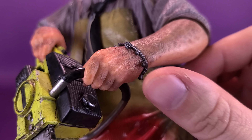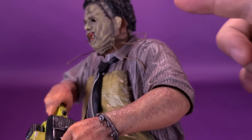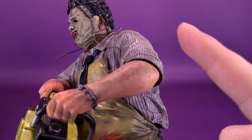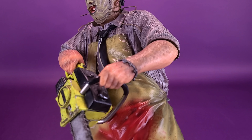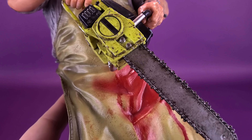He does have the little trinket of the charm bracelet there on his hand. He does have posability in the head, which we've already looked at, but he also has posability in this specific arm. These arms detach and give you a second way to configure the chainsaw, which we can certainly talk about right now.